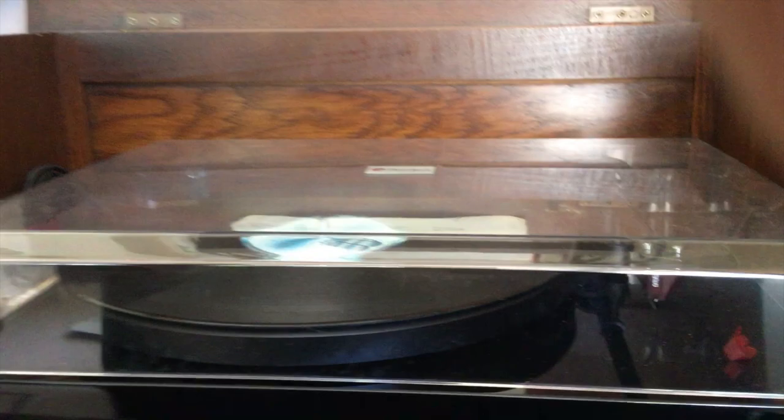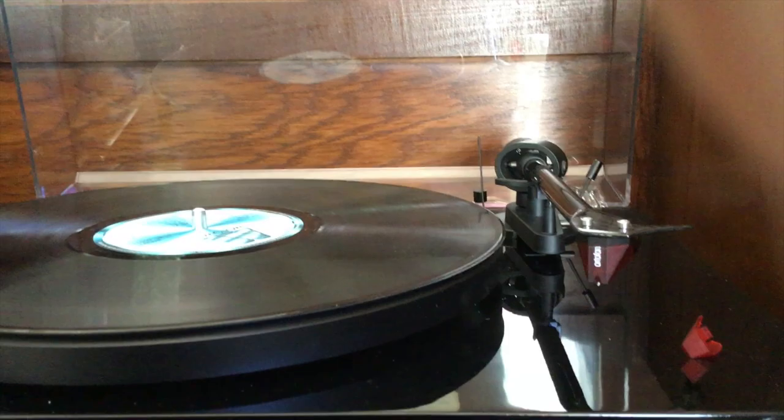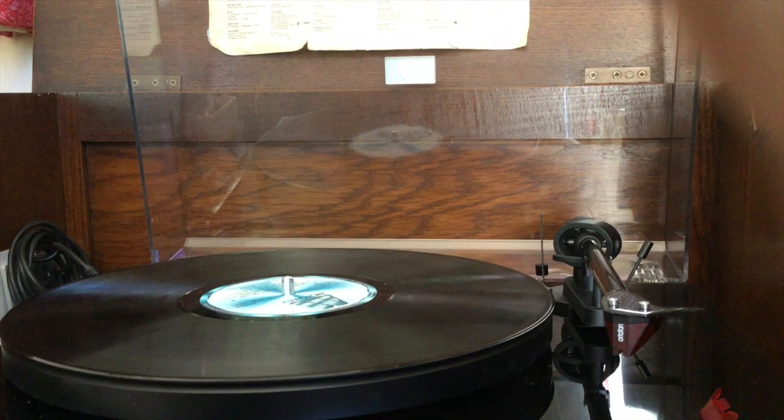Moving down here to a Project Debut Carbon DC record player — I'm going to lift this up here. This is the Ortofon 2M Red cartridge on here. So we're going to have a little listen to that, though you won't be able to hear it because of copyright infringement. But Hannah and I are going to have a listen.